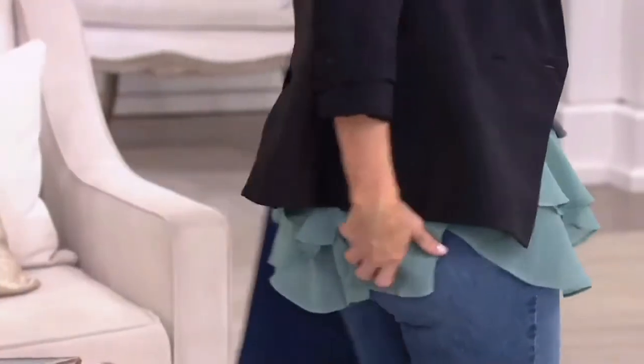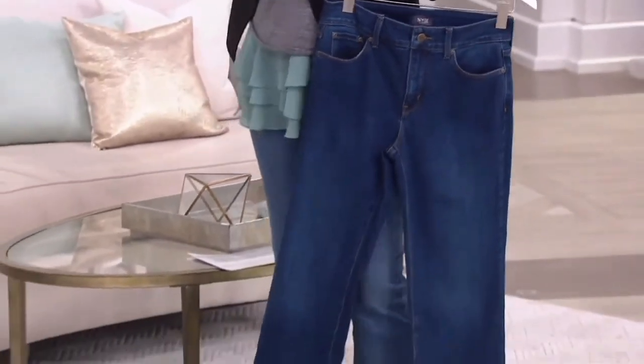We've been doing this for 15 years, we're the experts at this. And now her butt looks great in that.